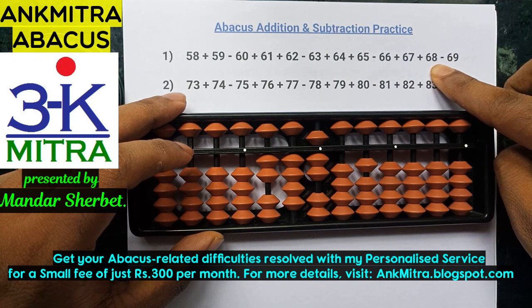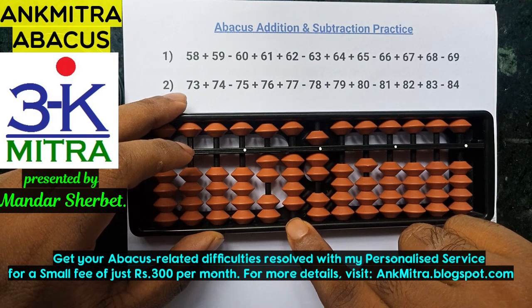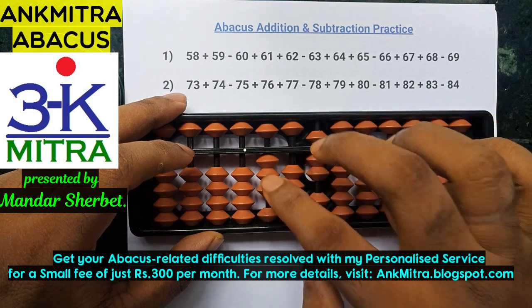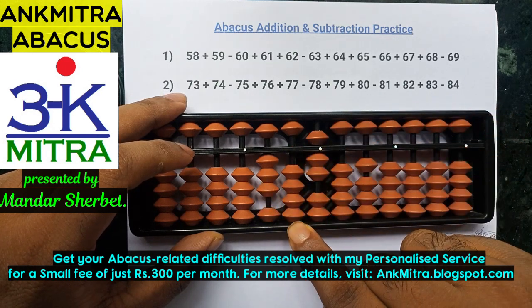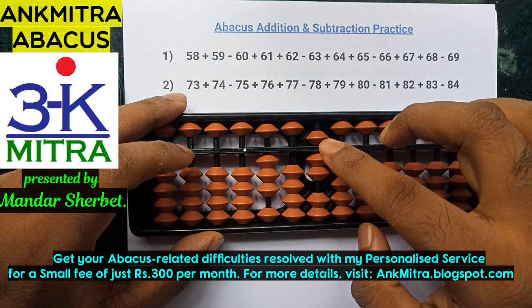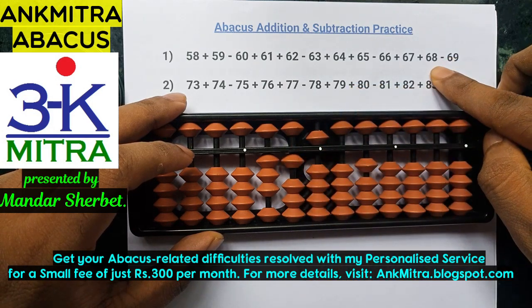The next number is addition of 68. For adding 68, I'll start with the tens place. To add 6 here, now we can do minus 4 plus 10 directly — we have 4 beads here. On the units place, I need to add 8. Hence, I'll use the big friend formula of 8, which is minus 2 plus 10. Addition of 68 is over.